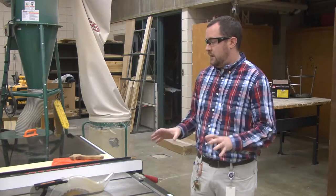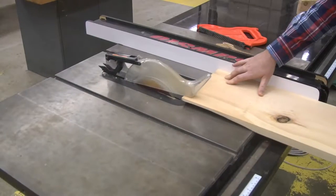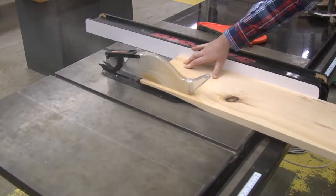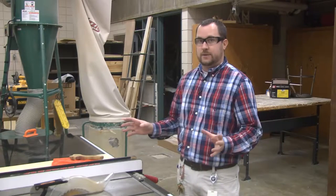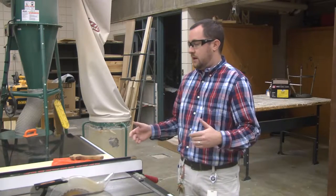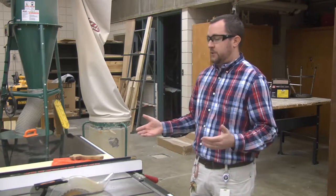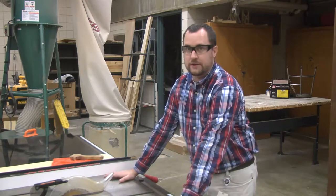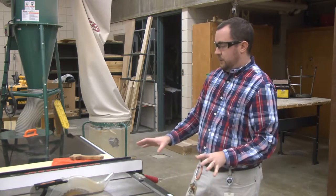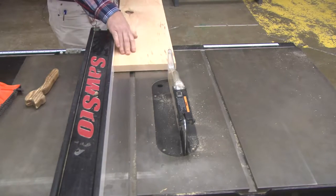Your first part of the machine over here is your table saw. The table saw is used in ripping pieces of wood along the grain. It can also be used in cross cutting, and there are different processes you would have to do for each one of those cuts. Your first part of the machine is your table — that's why it's called a table saw. The table is where you will actually be laying your material to send it through and cut it.